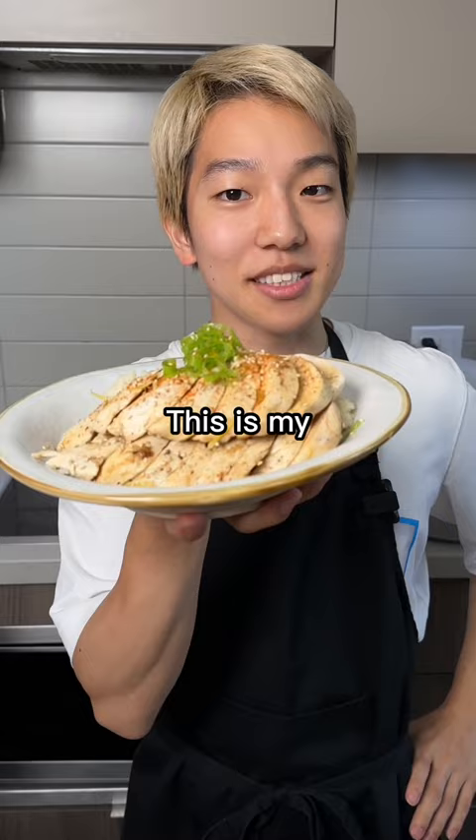Itadakimasu! It tastes like chicken sushi. It's like Thai rice, you know? I'm gonna make you real Thai food — a good one. Thank you.